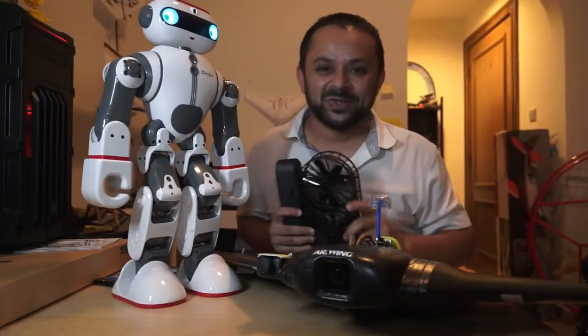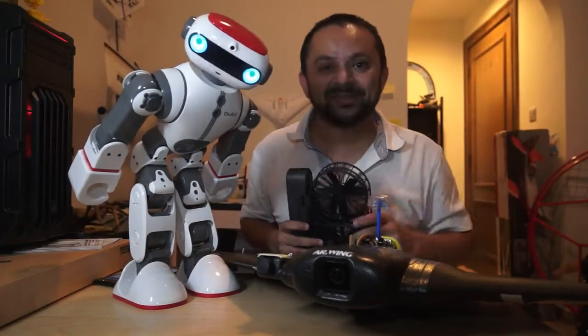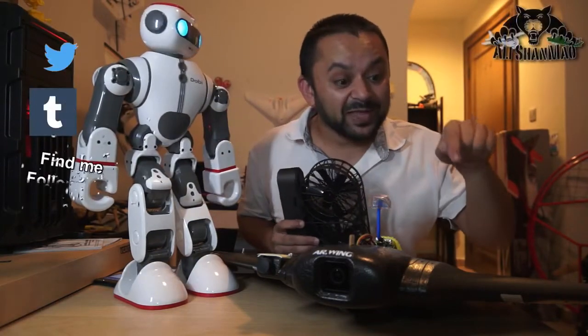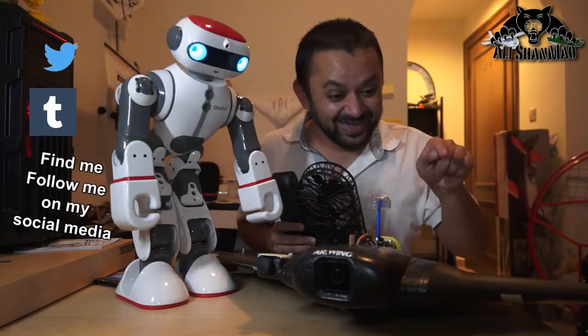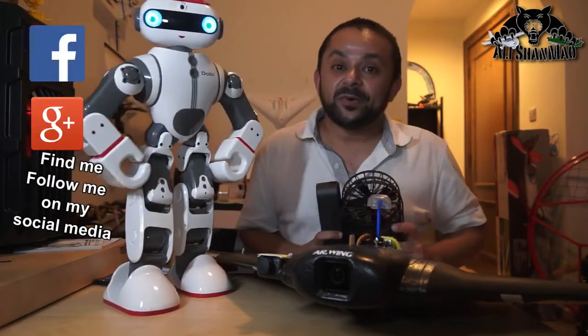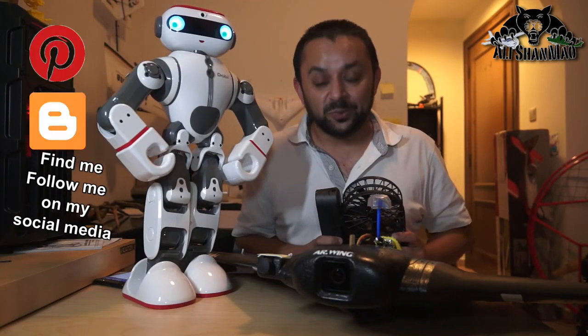Come on, you know what to do — hit that like button, it's right there. I know you can do it. While you're at it, also hit the subscribe button right there. Come on, don't be shy, just hit it.